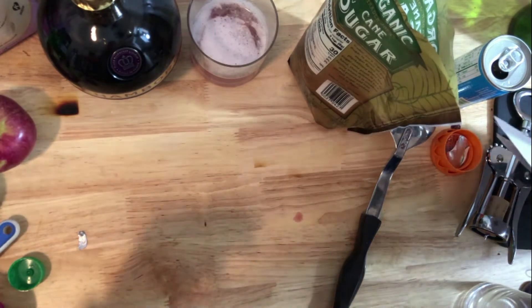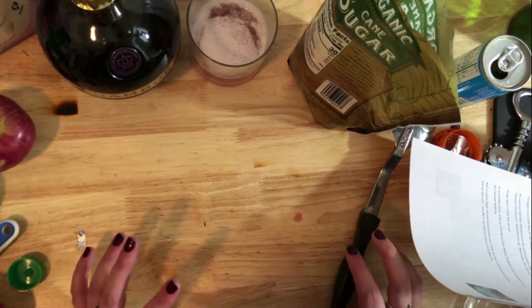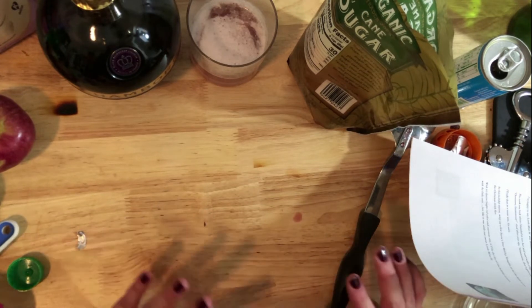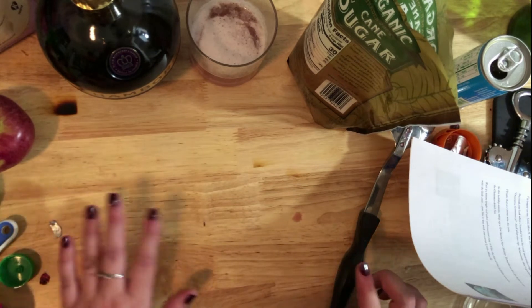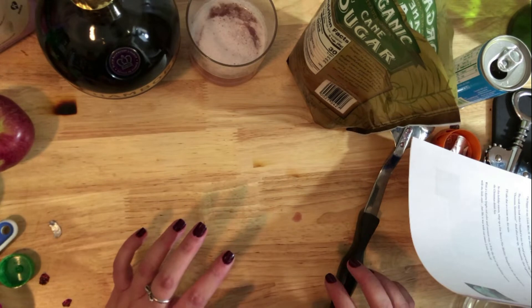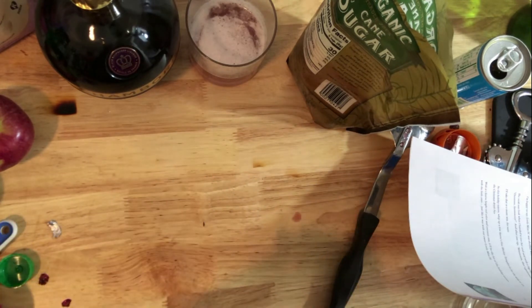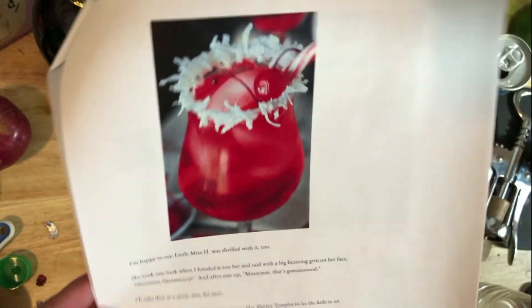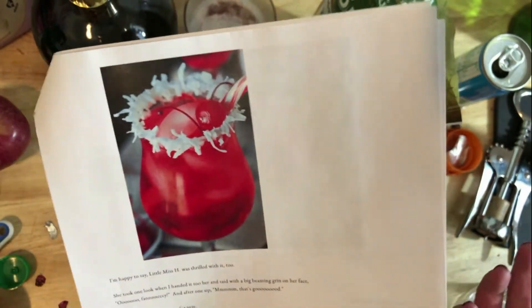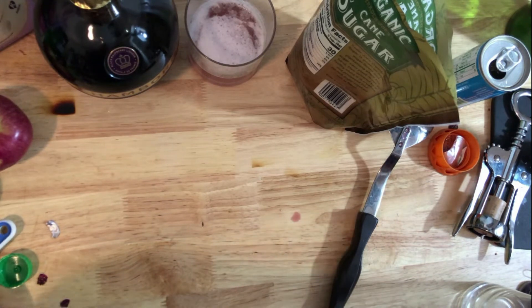The last drink is the kid-friendly non-alcoholic mocktail. I didn't have a go-to recipe for this - my family usually just buys sparkling cider from the grocery store. I did some googling and found this adorable Santa Shirley Temple. The big part of it is the decorative rim. It says to prepare the glass rim first.